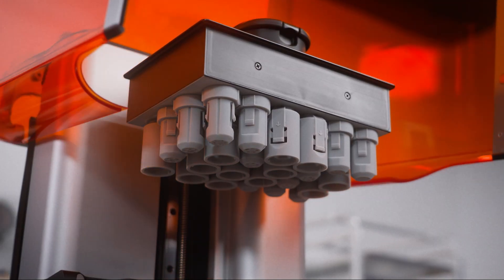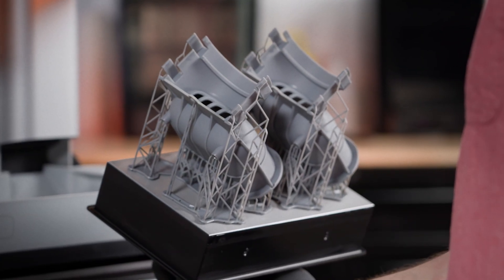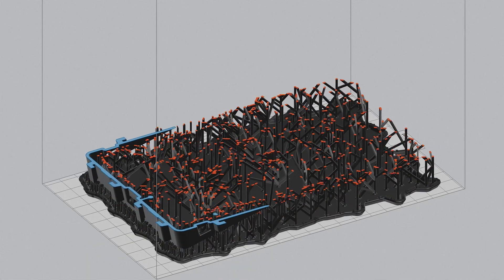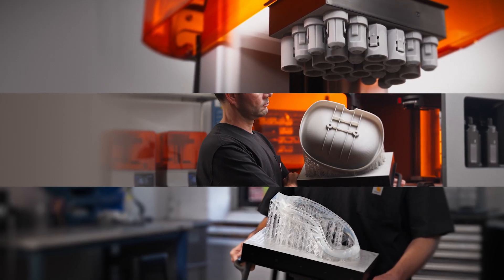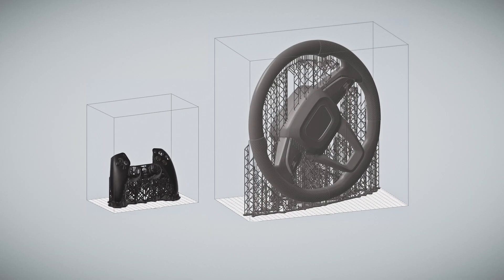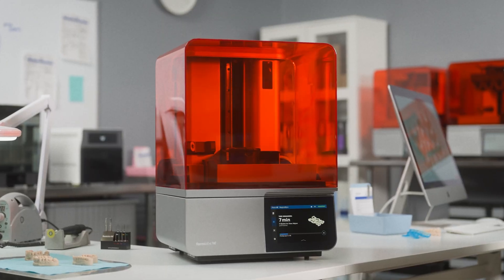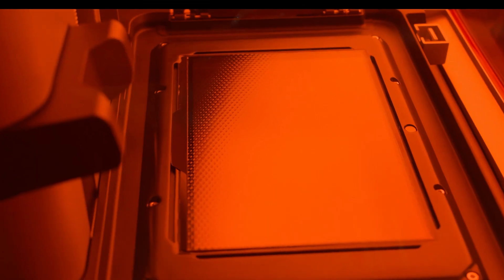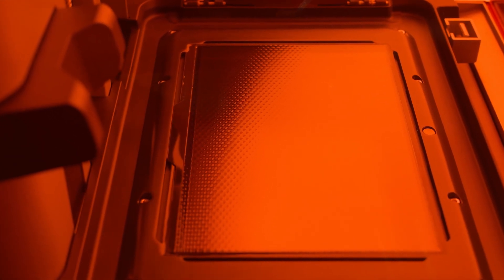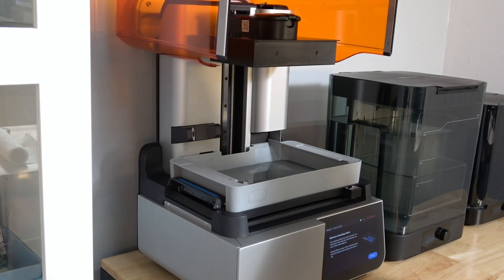Moving along to the next type of maintenance you'll experience on your Form 4 or Form 4L, let's talk about print failures. Print failures can occur whenever a print has not been set up adequately or as an indicator that the printer may require some maintenance. In the event of unexpected print outcomes, we recommend reaching out to Formlabs support to identify the source of the issue. Here, let's go over the two most important processes: cleaning the resin tank and cleaning the release texture of the LPU. Cleaning the resin tank after a print failure is a simple and effective way to minimize debris that may obstruct future prints.